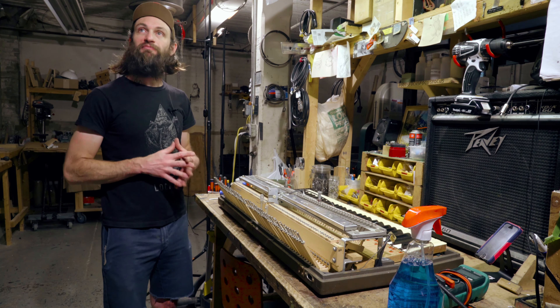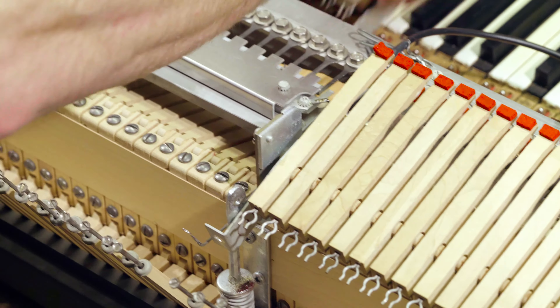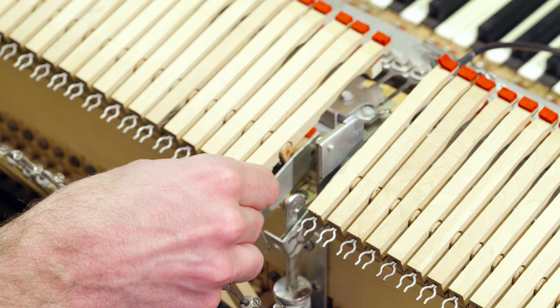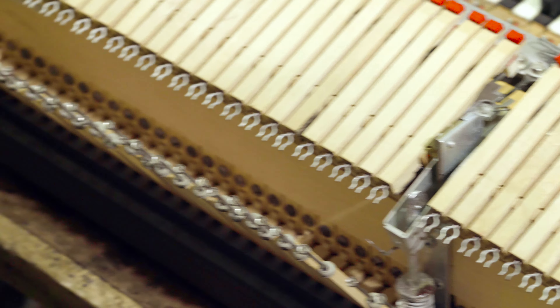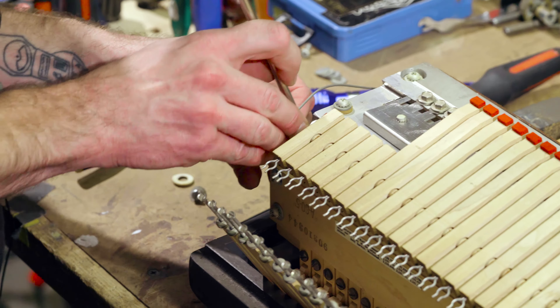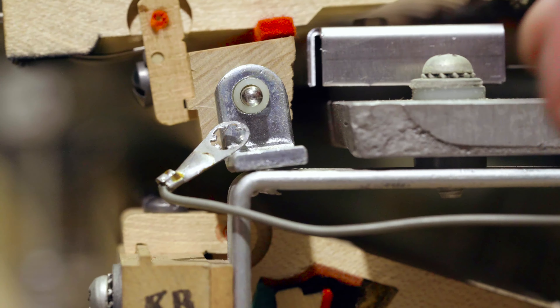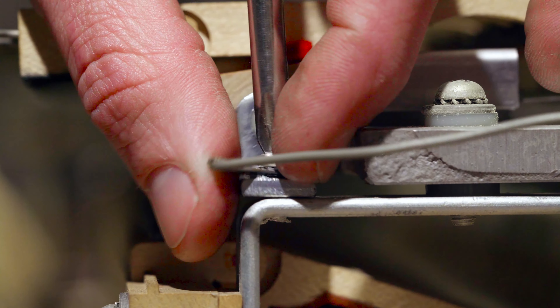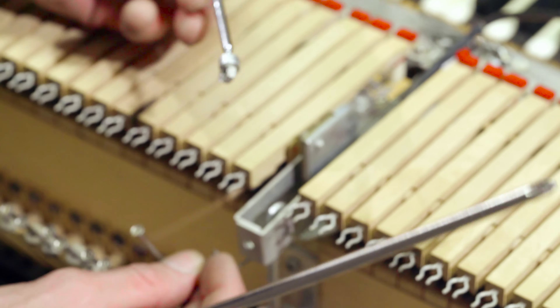Now we're just going to reinstall everything — should be nice and hum free. I'm going to start with the side that has the pin on it. Now you can reinstall your brackets. Make sure you put the grounds back. I like to use a magnet to hold the nut, and put the screw in like this.